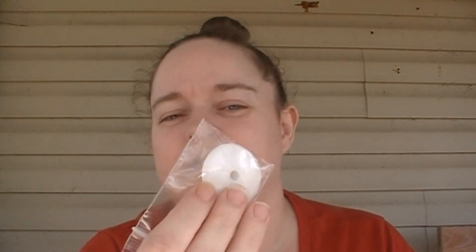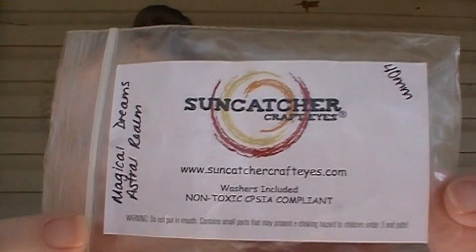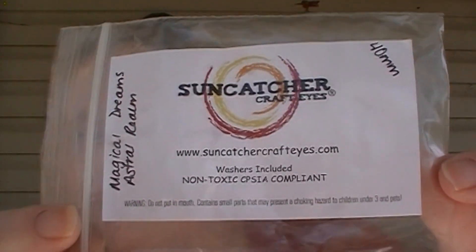The company is Suncatcher Craft Eyes. They did come with these large pieces to put on the back of the safety eyes. The ones I got are called Magical Dreams and the color is Astral Realm. Here is their information — I hope you guys can see that.